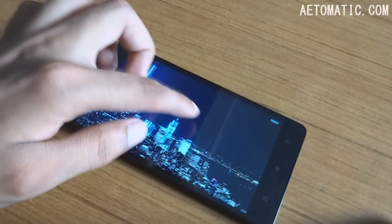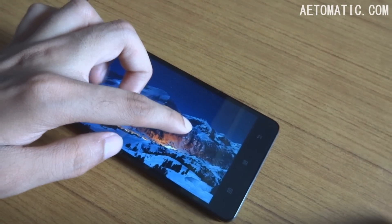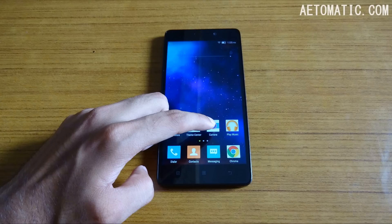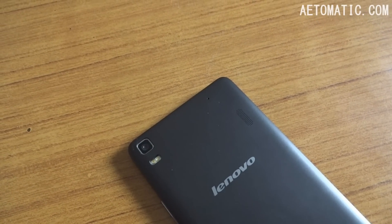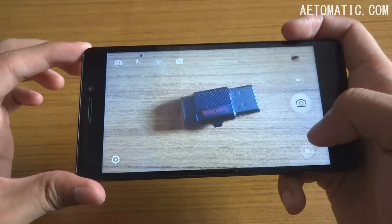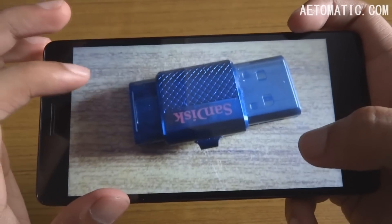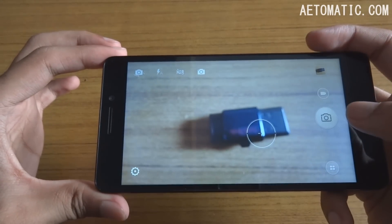The screen of this phone is full HD resolution and it's quite good in terms of viewing angles and quality both. Now the 13 megapixel camera of this phone is not that great as you can expect because of its price. Here is a photo taken with the phone's camera — it's not that good, and in bad light conditions it performs even worse.